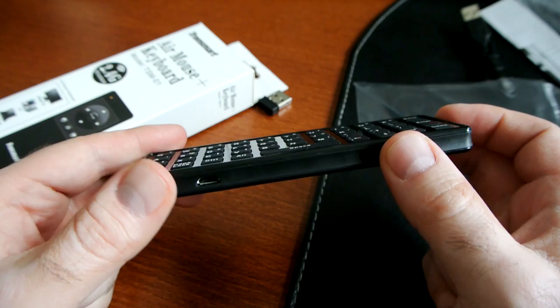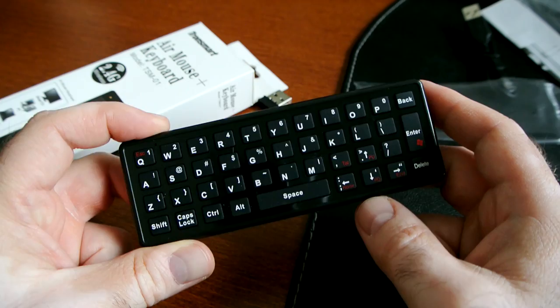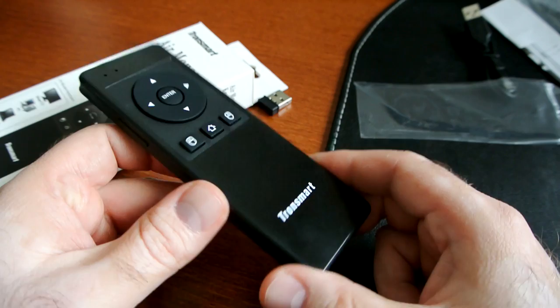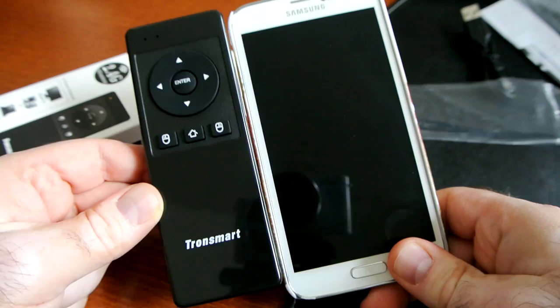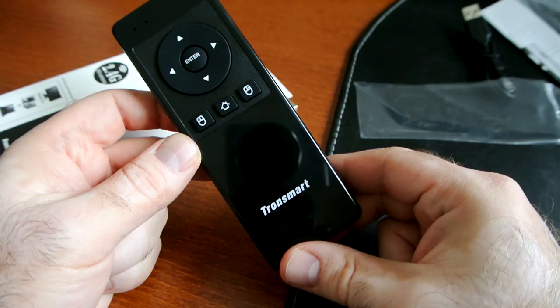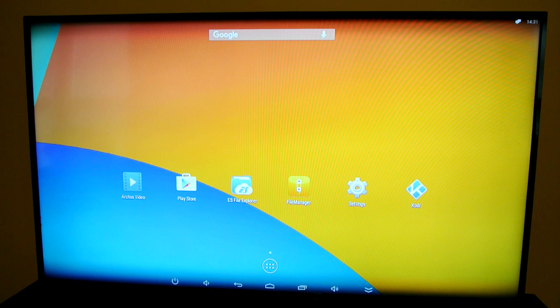There are a few other ones out there made by Tronsmart and some other companies that offer backlighting — I'm probably going to grab one of those in the future. There are a few models with more functionality, but this one as a starting point I think is good. I'm going to try it in my X2 box and a few other ones. Just a quick comparison: it's pretty small compared to a wallet, and compared to a Galaxy S5 it's again quite small and actually quite slim as well.